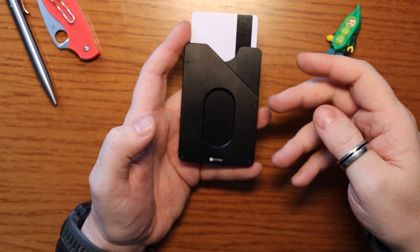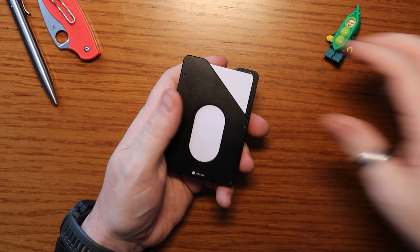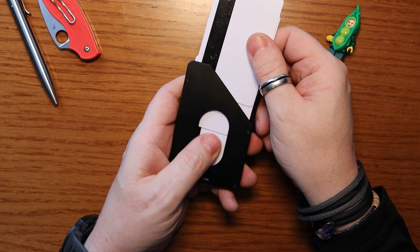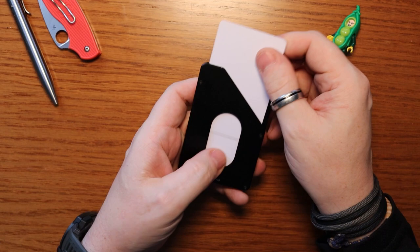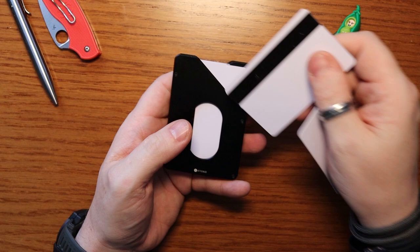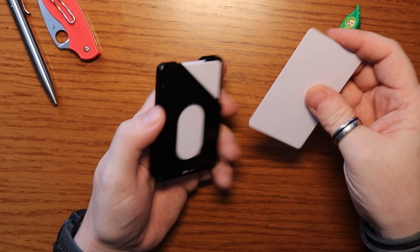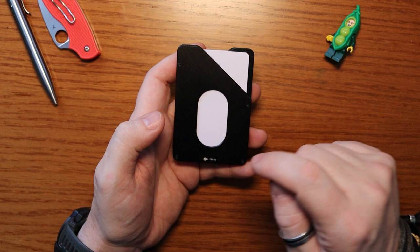I've reviewed quite a few hard-body aluminium style wallets and this is without a doubt the pick of the crop. It works with four cards on the front and an additional four cards on the reverse. If you remember from that previous wallet, it has a thumb slot — and because it's used in a portrait layout it's very easy to get your cards out. I had three cards on each side: on the outside my driving licence and ID, and on the flip side the card I use the most.